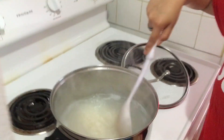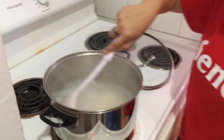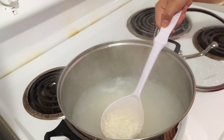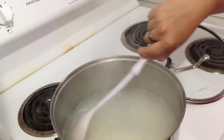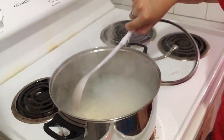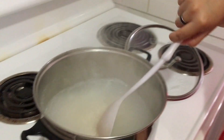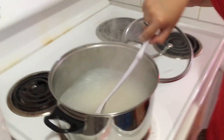I apologize for the background music — my brother is watching his anime. So keep stirring your rice. Don't leave it for longer than a minute or two, especially if the heat is on high, because that might burn the bottom of your rice.